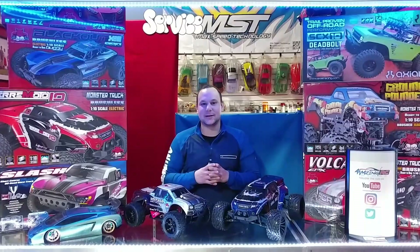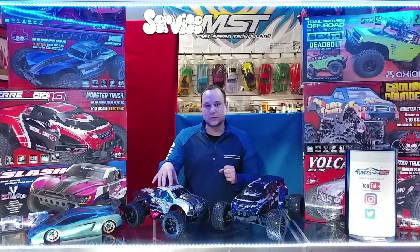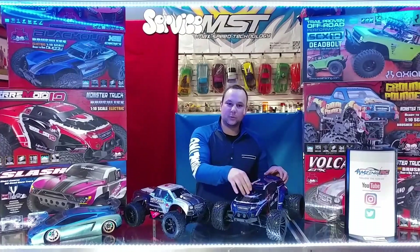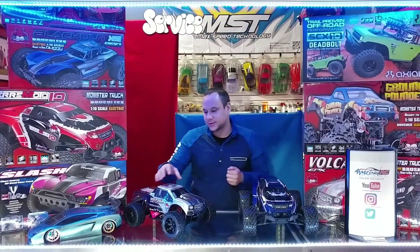We're going to be using two models here to give you the differences. This is a Volcano — this is going to be our brushed version. The Volcano also comes in brushless, but we're going to use the brushed version for the video. And then the TerraMoto 10, which comes only in brushless. So let's start with the brushed version.